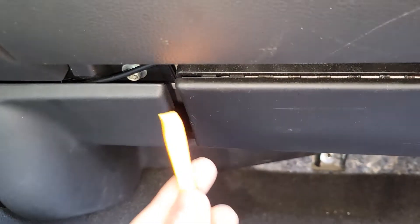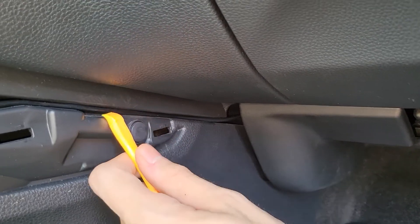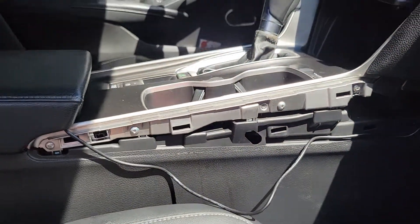If for some reason the cable falls out under the glove box, you could use a little piece of tape, but wedging it in like this held it in very securely. Make sure not to cover those black rectangular slots — that's where the clips will fasten.